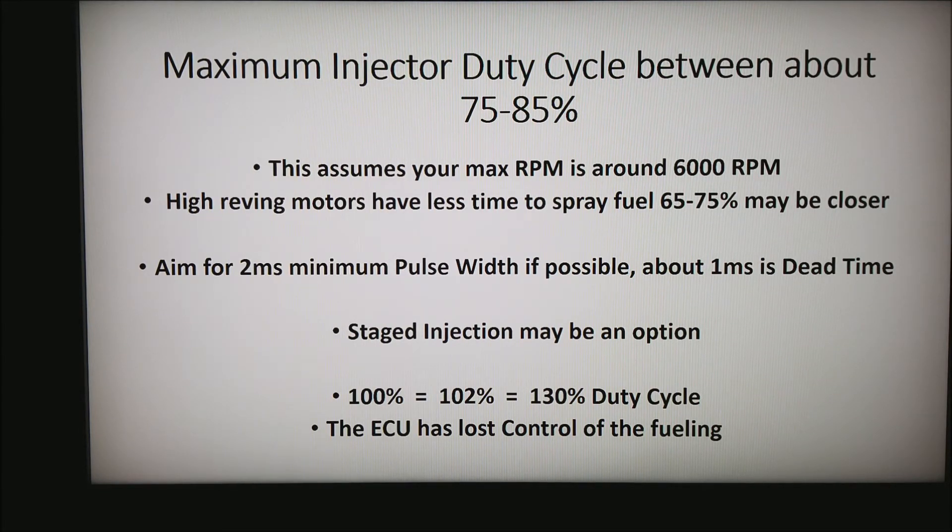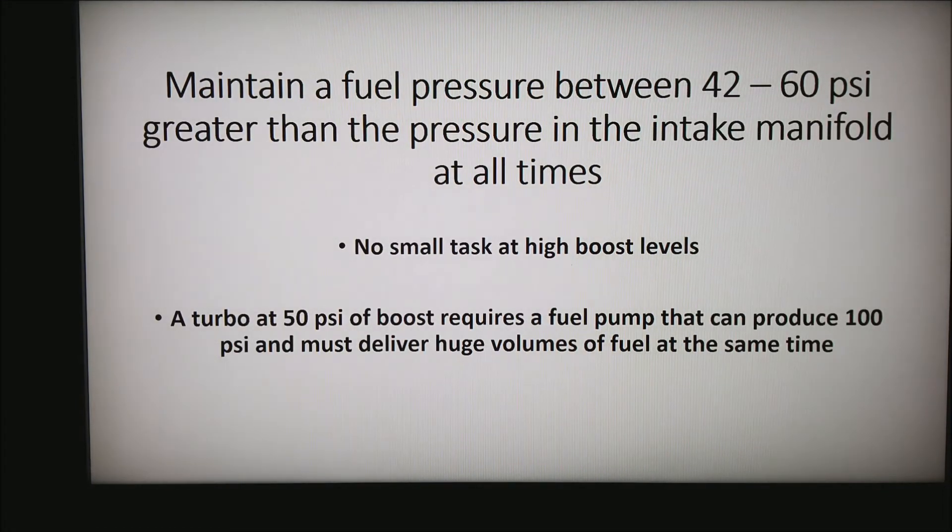Next, I want to talk about the fuel system itself — everything before the fuel injectors. A fuel injector needs about 42 to 60 PSI across the injector to effectively work, and all injectors are rated in that range. A turbocharged motor pulling 50 PSI of boost requires a fuel pump that can produce 100 PSI and must deliver huge volumes of fuel at the same time. Keep in mind that your typical Walbro in-tank fuel pump will not keep up on medium- to large-sized turbocharged motors.